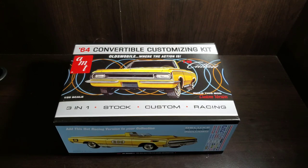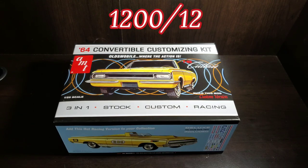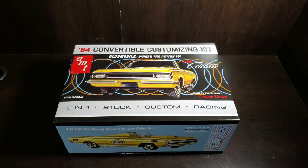Hello and welcome to this week's Before You Buy. We are going to be taking a look at AMT's 1964 convertible customizing kit, which is the Oldsmobile F85 Cutlass. This is a three-in-one kit, kit number 1200/12. There's a skill level tool and approximately 125 parts, but since it's a three-in-one, not all parts will get used — it can be built as stock, custom, or racing version.